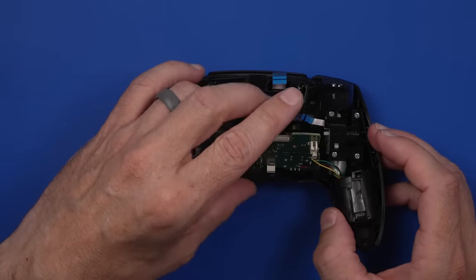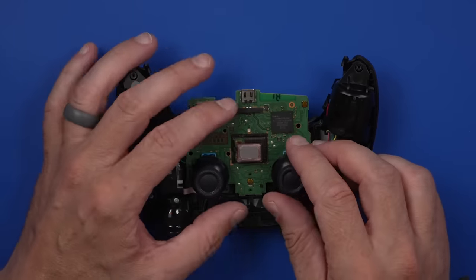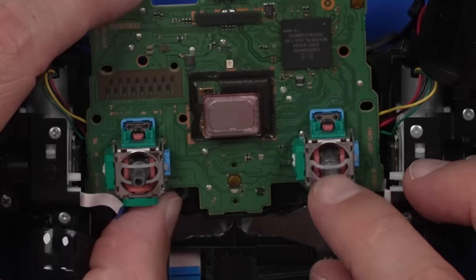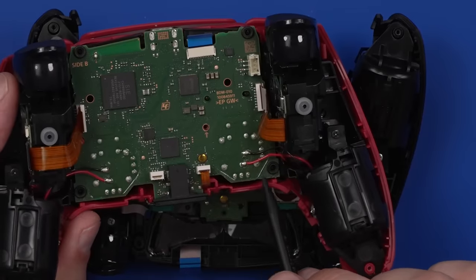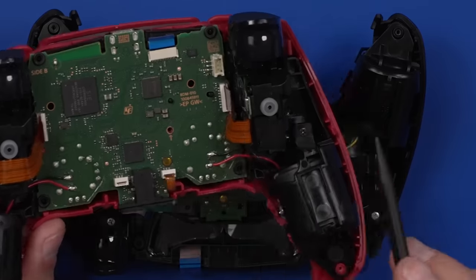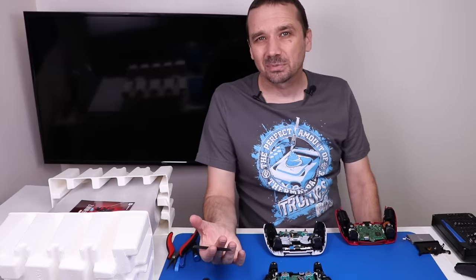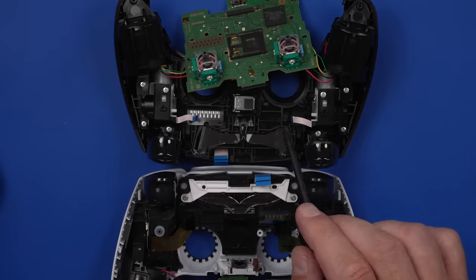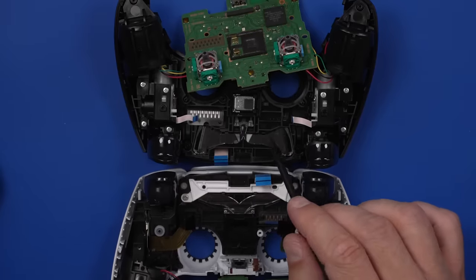Now we've got the board loose. Let's have a look. Also let's have a look at these thumbsticks and see if they're the same — they probably are. And here we have a BDM030, so this is definitely a different model of board, even though the model number on the controller is the same. We have what looks to be the exact same style of analog sticks, of course — no surprise there. It looks like what they may have done is add wires directly from the board to the adaptive triggers instead of some of the circuitry going through the ribbon cable, and the adaptive trigger motors are soldered right to the board. Maybe that's because there's more power going to them for this newer controller. The only other change I see is this piece that projects the light — that's different than on the older white controller as well. I think those are really the main changes on the controller.